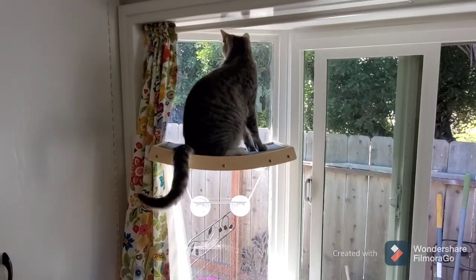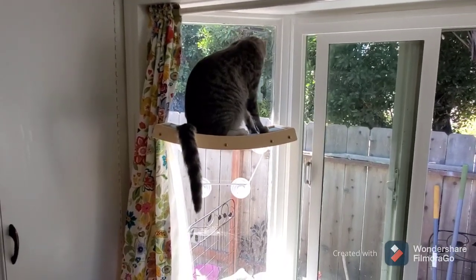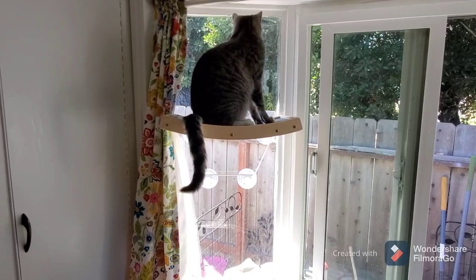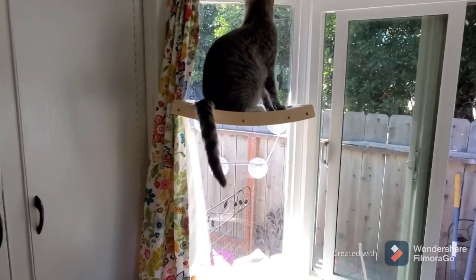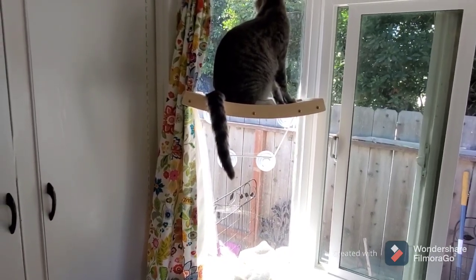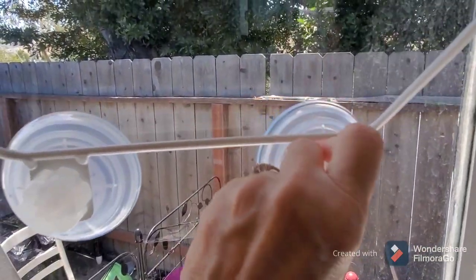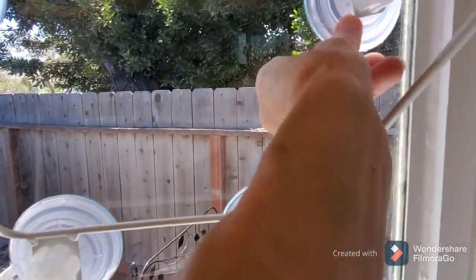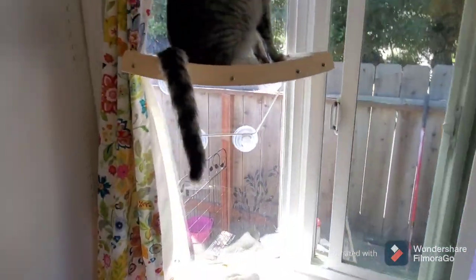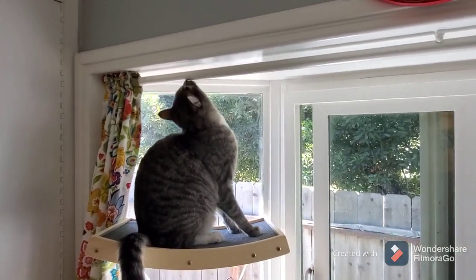I followed the instructions exactly — you have to soak the suction cups in very warm water for about three to five minutes to soften them up. Of course your window needs to be cleaned, and then you attach the suction cups to the cat platform. They have knobs and you just tighten and tighten, and it really makes the suction strong. It's supposed to hold up to 40 pounds.